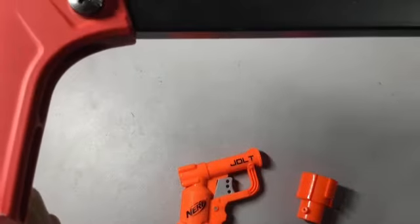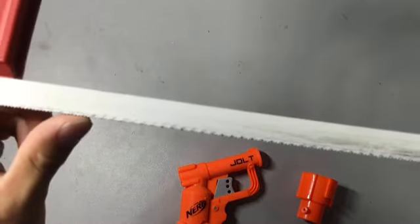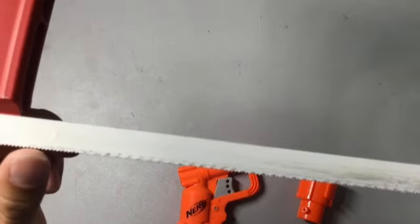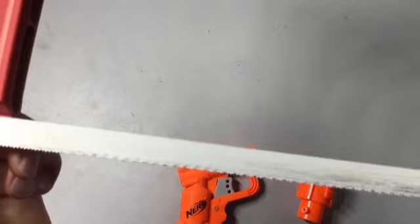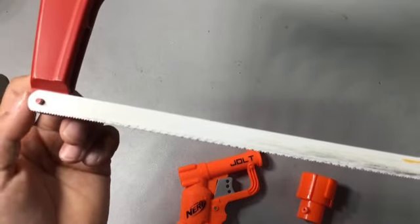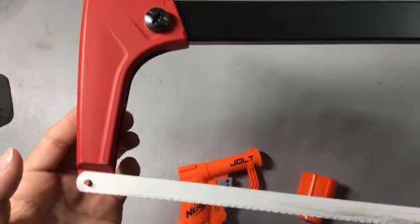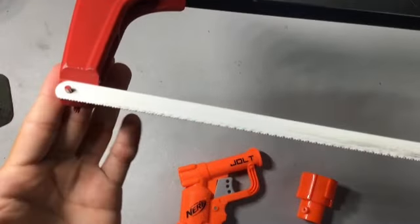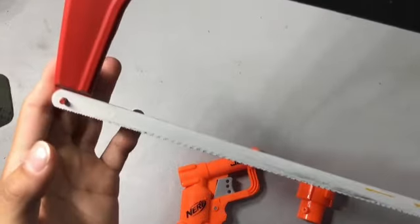I'm 90% stupid and 30% smart, but you want the blade with the most little ridges — this one has a lot. And if you want to cut wood, then you get the big ones with the big space in the middle. But don't take my word for it. Like I said, I'm 90% dumb and 30% smart. Alright, let me saw that off.